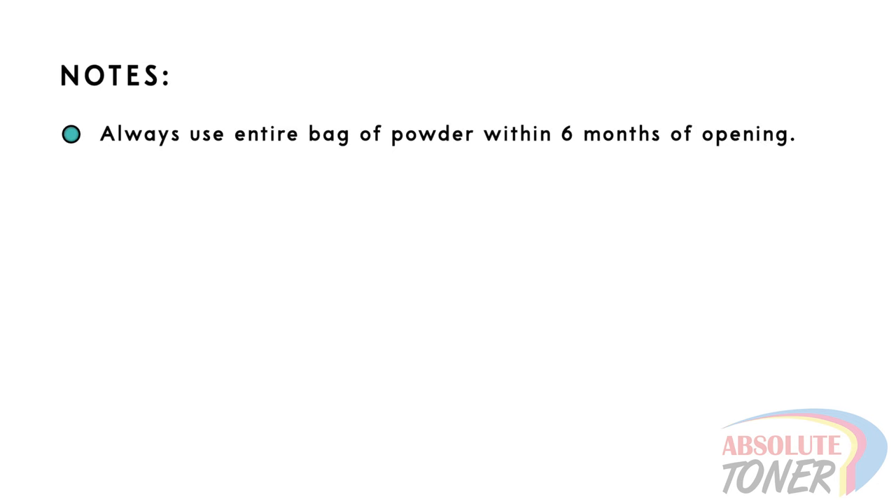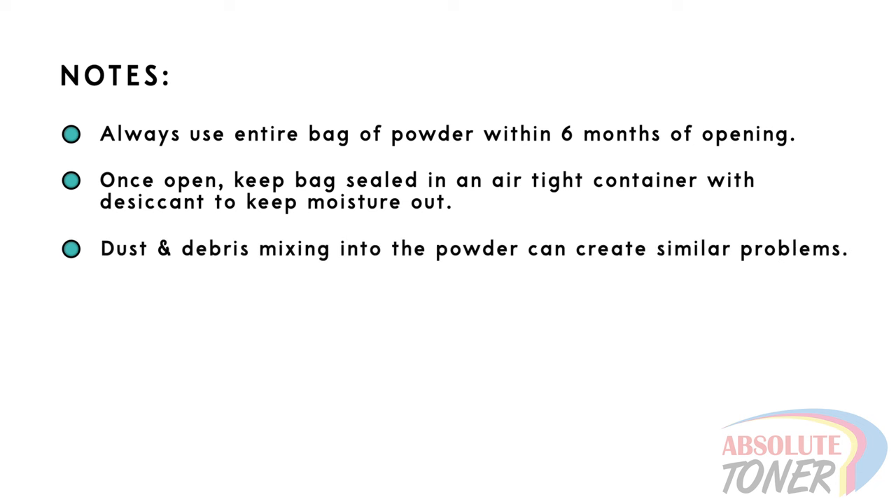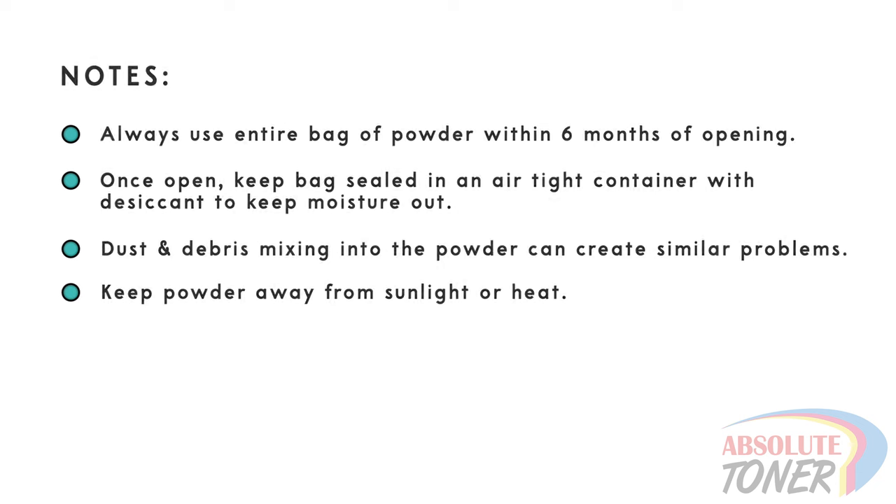Here are some powder recommendations. Once a bag of powder is open, make sure to use all of it within a six month window. Keep the powder in an airtight bag or container with desiccant to keep it dehumidified — moisture will make the powder unusable. Dust and debris can also cause issues, causing inconsistent peeling. Lastly, keep the powder away from sunlight or heat, as once the powder melts to any degree it becomes unusable.